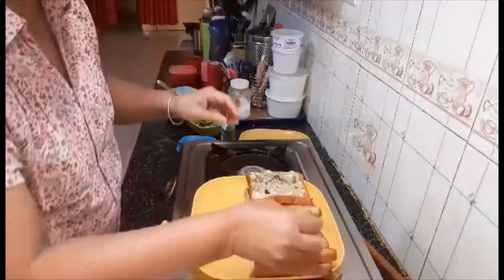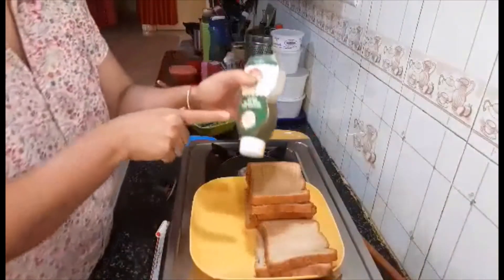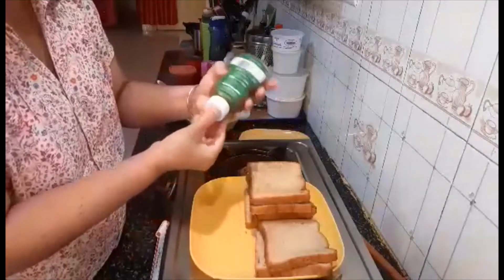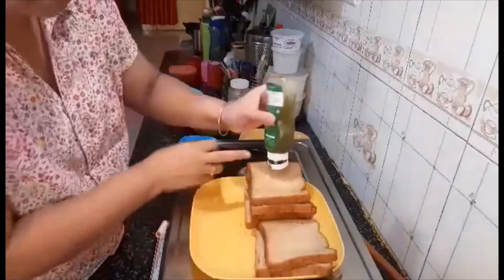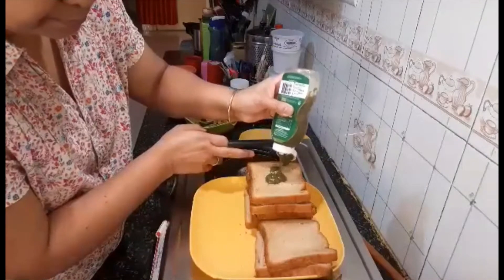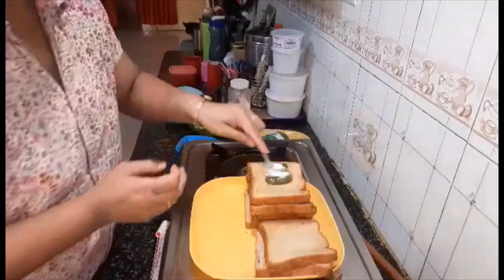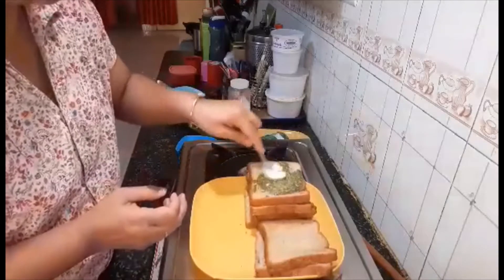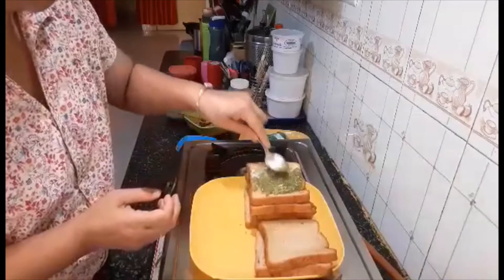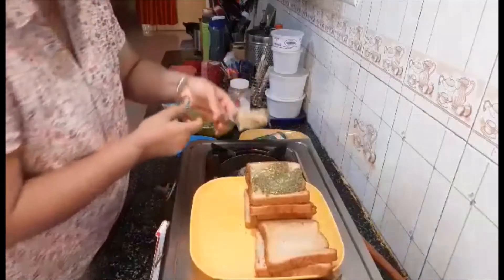Then I'm going to put another piece of bread and then I'm going to put this mint sauce. If you don't have it you can skip it — you can put tomato sauce as well. Spread it like this, and then put a little bit of potato stuffing again.